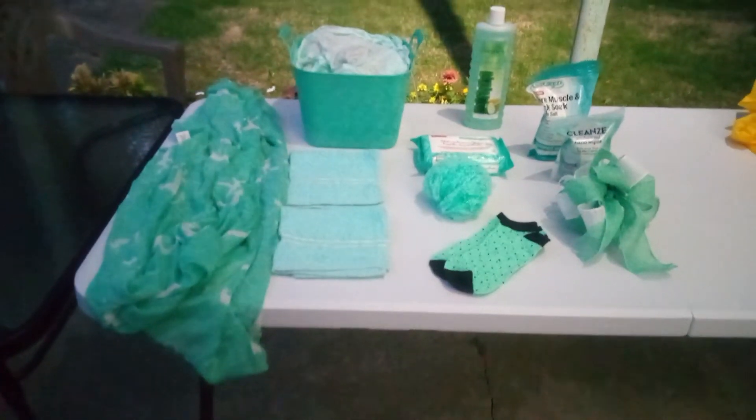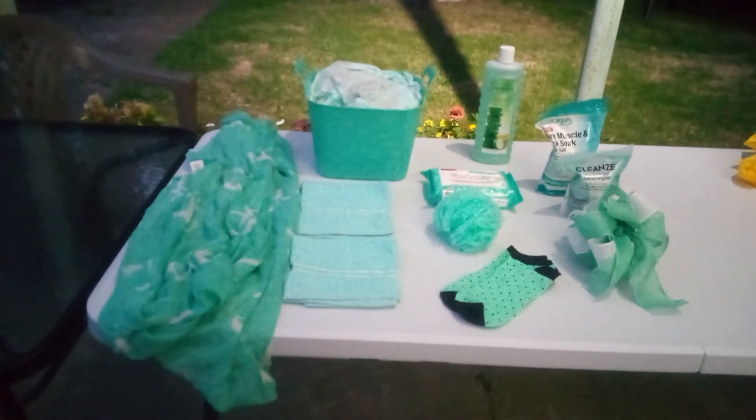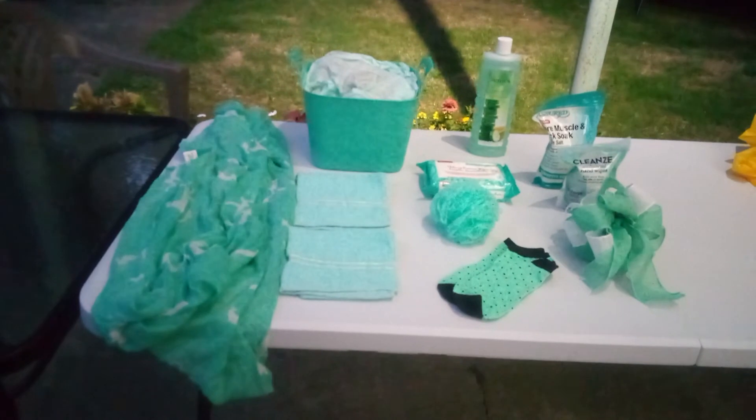Welcome back friends to Baskets by Carla. This is a nice minty green basket for a lady. Now we're going to get started.